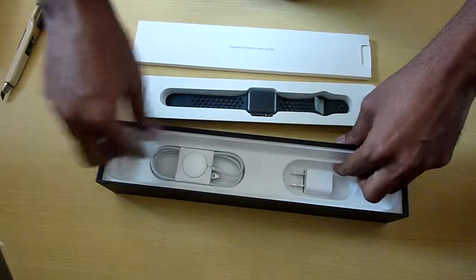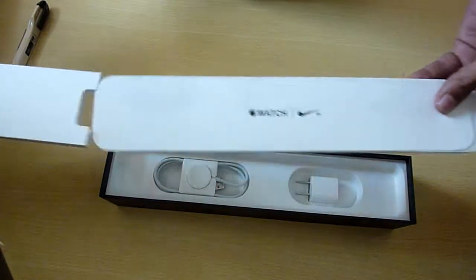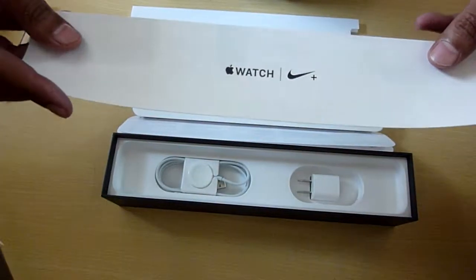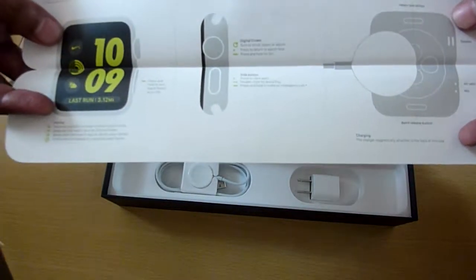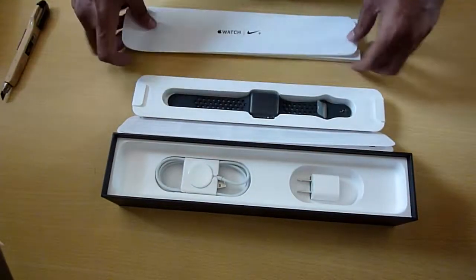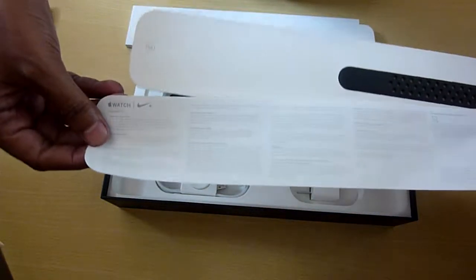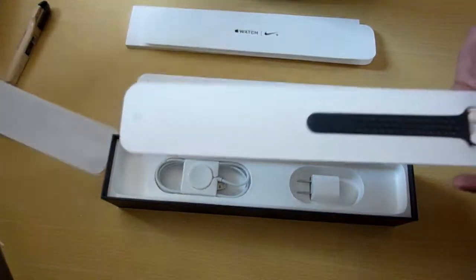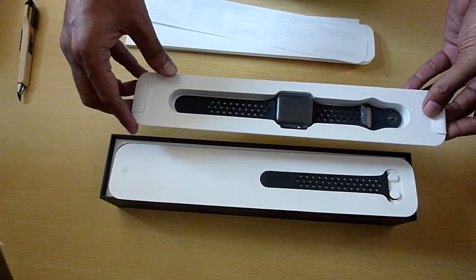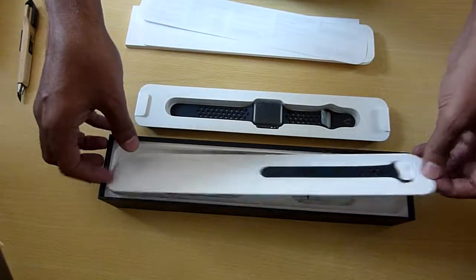Let's see what's inside. There's literature that says Apple Nike Watch and shows how to charge it, how the faces look, the digital crown, and other things. There's also some more literature, and then the bands — we have two bands: one for the longer wrist and one for the shorter.